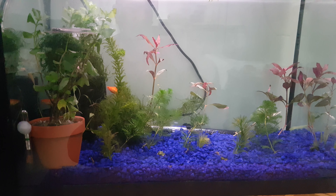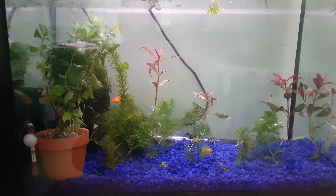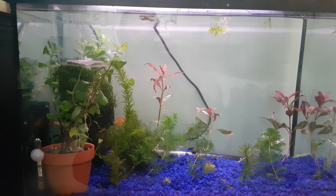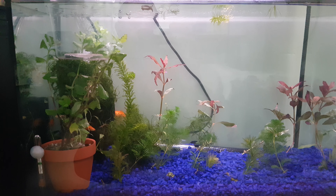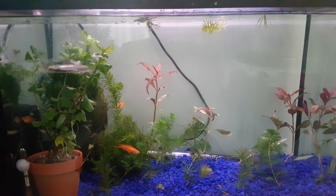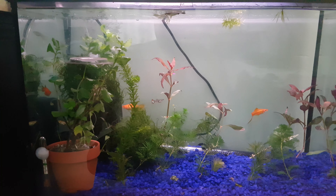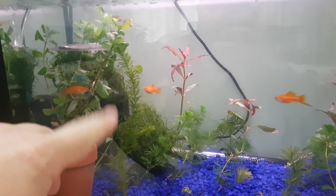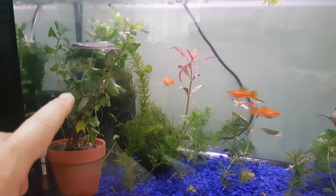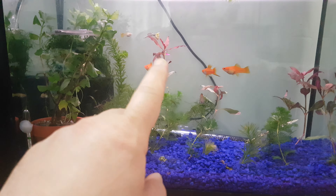What's up guys, this is a new project on a 20 gallon aquarium. There was a pair of discus here before but they didn't breed because they were eating their eggs, so I moved them to the big aquarium. I put guppies and swordtail fish in here instead.